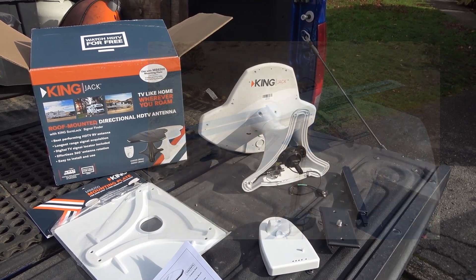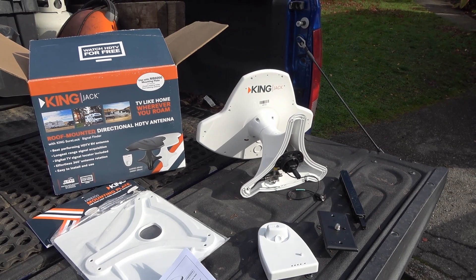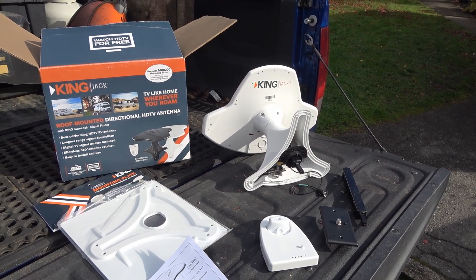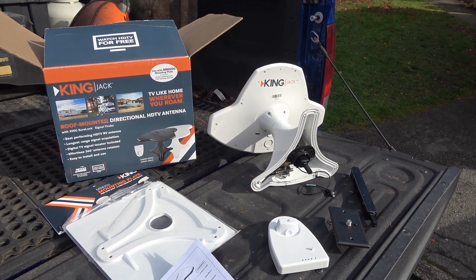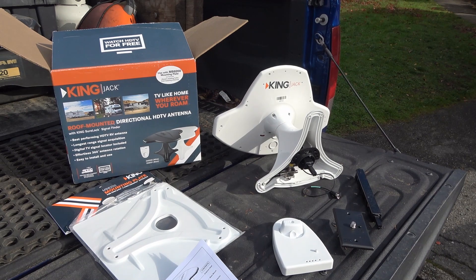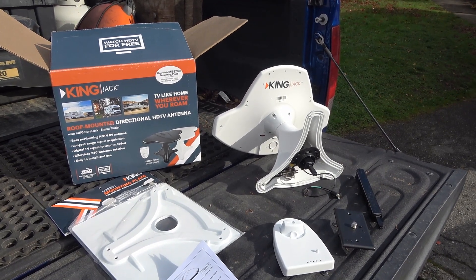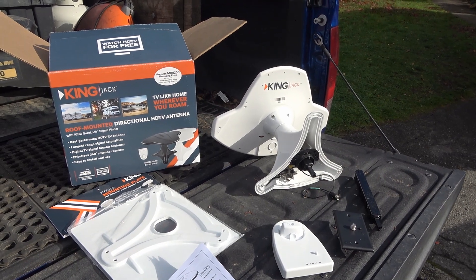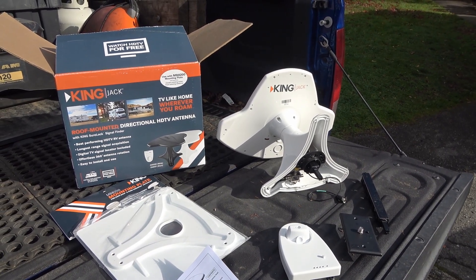Over the years it's gotten a little bit beat up with the weather and everything. Also I started installing more solar panels, and those Winegards crank down and lie on the roof, so it was going to lie where some solar panels were. So I removed it and decided at some point I was going to get a new TV antenna.